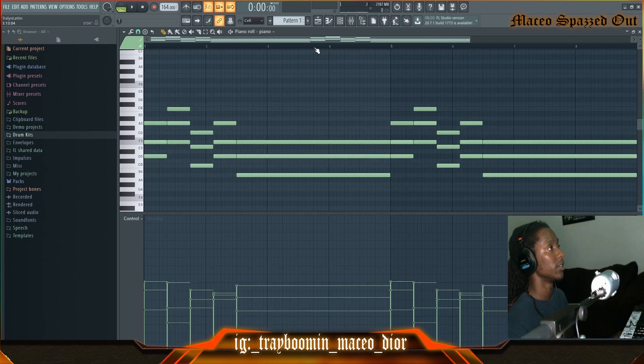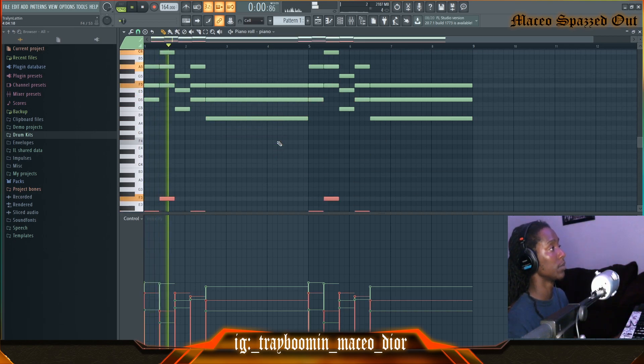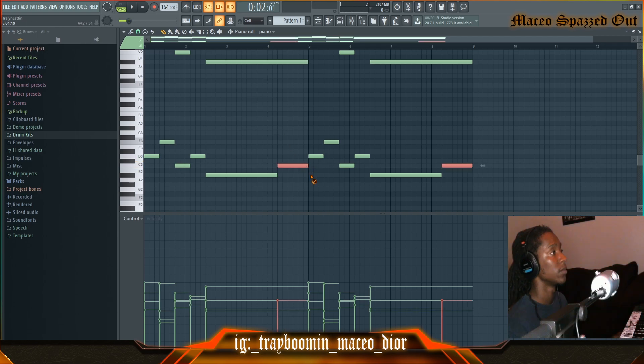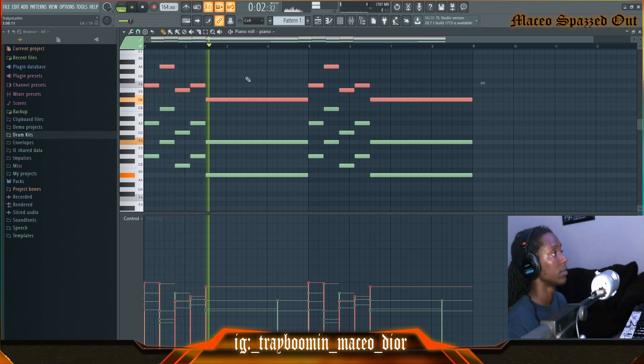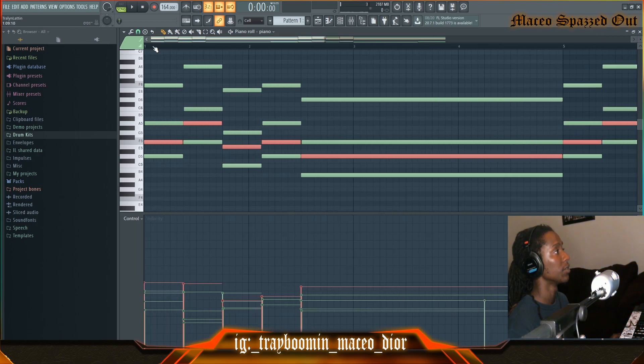I'm gonna quantize these notes. That sounds good so far. I'm gonna take these bass notes right here and bring them down an octave or two — just like that. I'm gonna bring this up some more, and I'm gonna take the third note and bring them up. Okay, I'm gonna bring that layer back down and bring it up. Now I hear that I've got some notes touching each other, so I'm gonna go in and fix that.